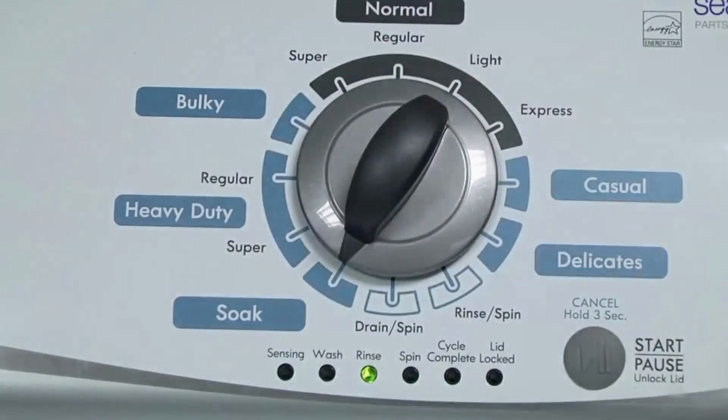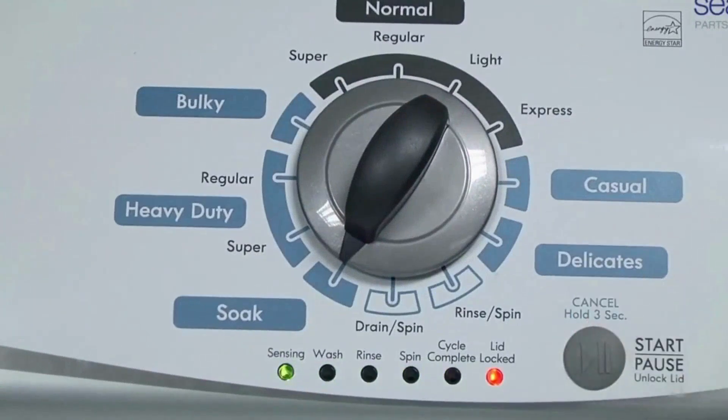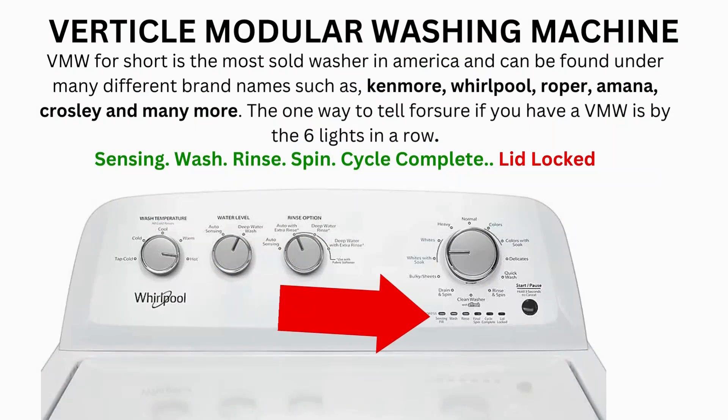When you're on the correct setting, the rinse light turns on, then you simply press start. It begins the calibration cycle, which runs for 2-3 minutes as it checks all the cycles and functions on your machine. When the calibration cycle ends, if all goes well, the lid unlocks and the washer shuts off. Now try your washer to see if that solved your issues; if not, continue to the error code video.